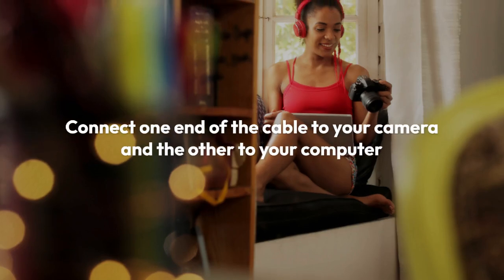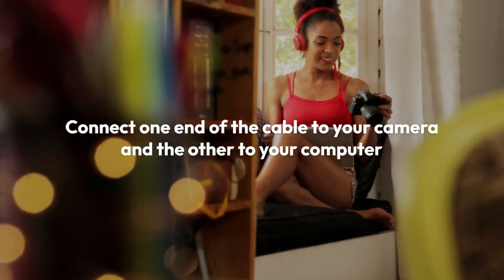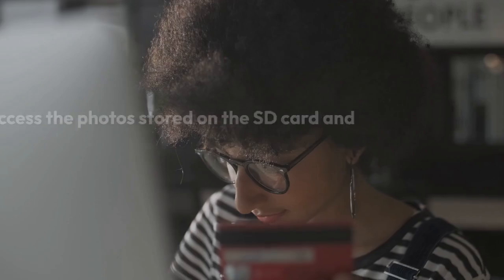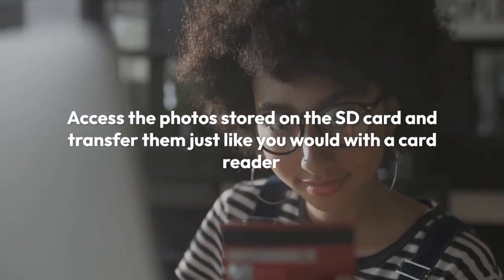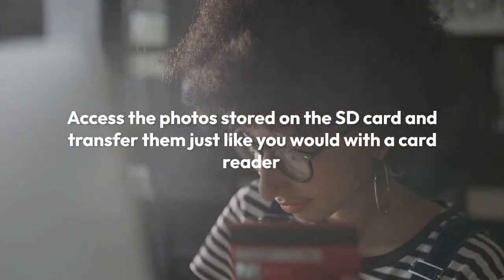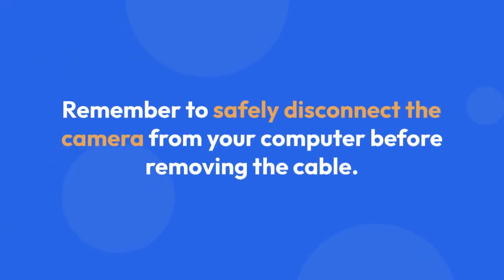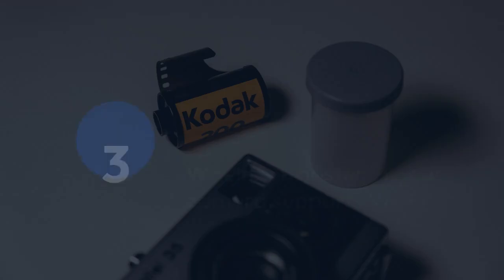Connect one end of the cable to your camera and the other to your computer. Your computer should recognize the camera as a removable drive. You can then access the photos stored on the SD card and transfer them just like you would with a card reader. Remember to safely disconnect the camera from your computer before removing the cable.